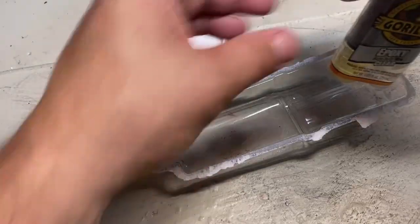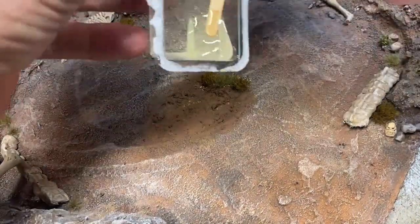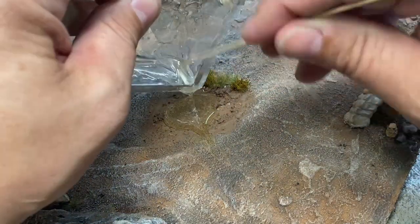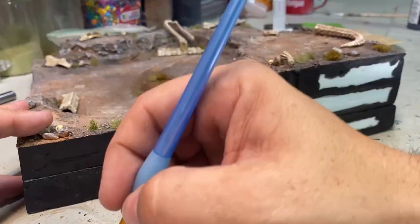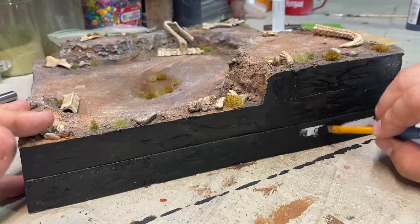Next I added a few tufts, but nothing super colorful. For the depression in the middle, I had some leftover Gorilla Glue epoxy — it was just enough to fill it — and then I added a few tufts around that. I painted the sides black, and now it's ready for a skeleton army, an ancient dragon, or a unit of space marines.